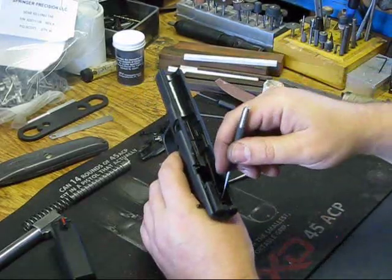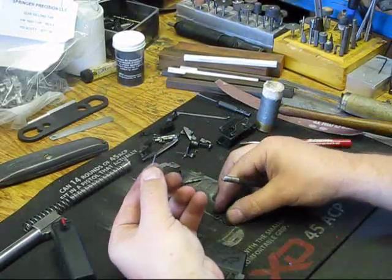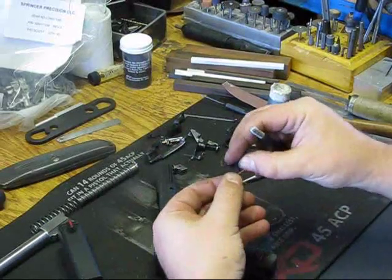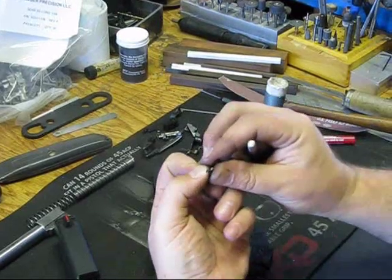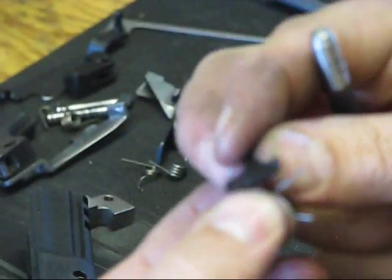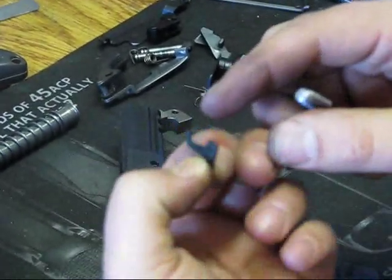You'll see there's a spring in here. It has a short leg and a tall leg. The short leg goes against the frame; the tall leg goes up into this little area. You can zoom in — short leg to the rear, tall leg to the front, just like that. So if you actually took it out or did it on purpose, now you know.